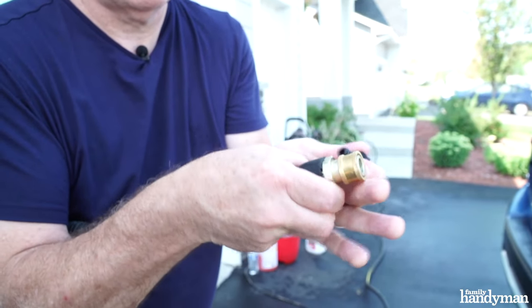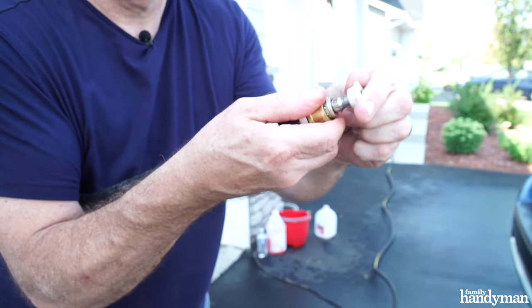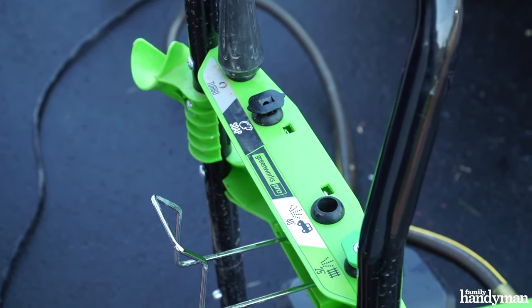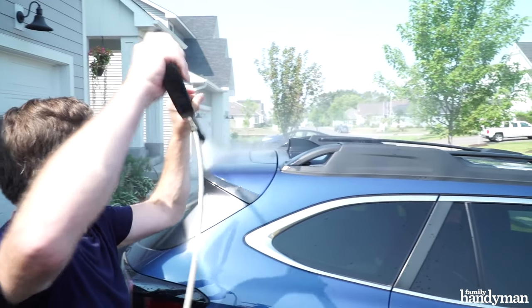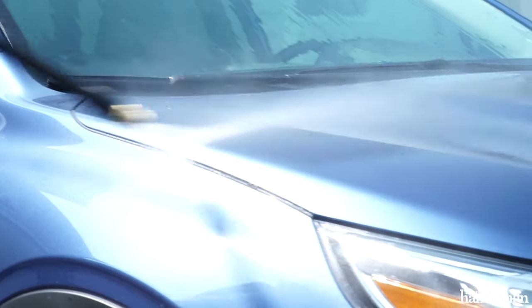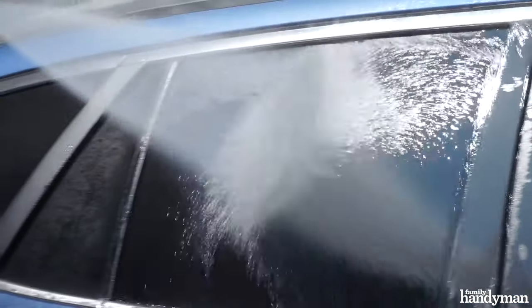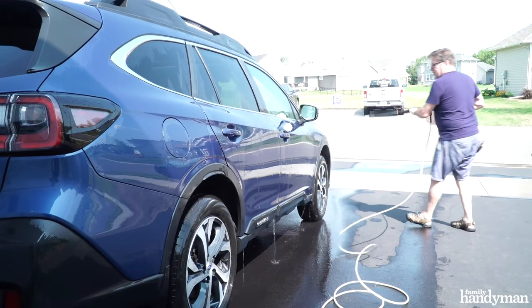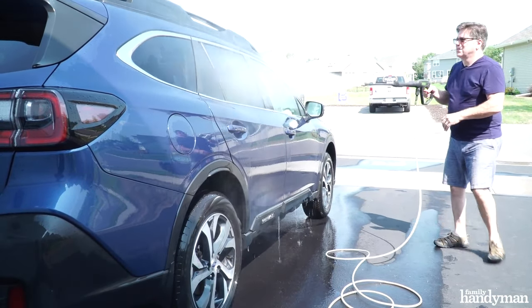Time to rinse the car. Switch your pressure washer setting to water output or swap out the nozzle back to the 40-degree nozzle. Again, start at the roof of your car, working your way down to the hood, trunk, and sides, rinsing off the soap thoroughly. Repeat this two or three times until the vehicle is completely rinsed.